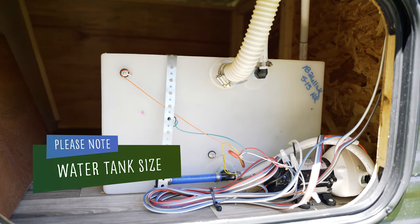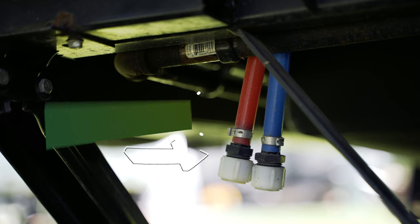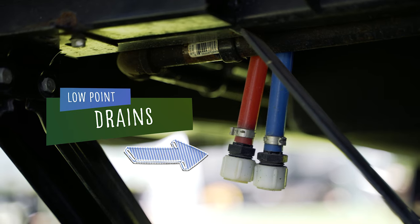All of our units come equipped with a freshwater tank, but please note size can vary significantly by unit type and model. All units are also equipped with low point drains, which are located underneath the RV. These are the lowest point in the entire water system and designed to drain water from the water tank and all water lines.